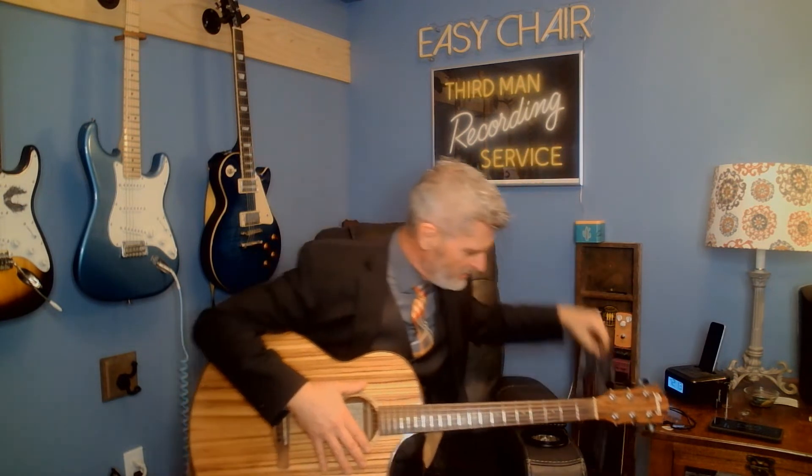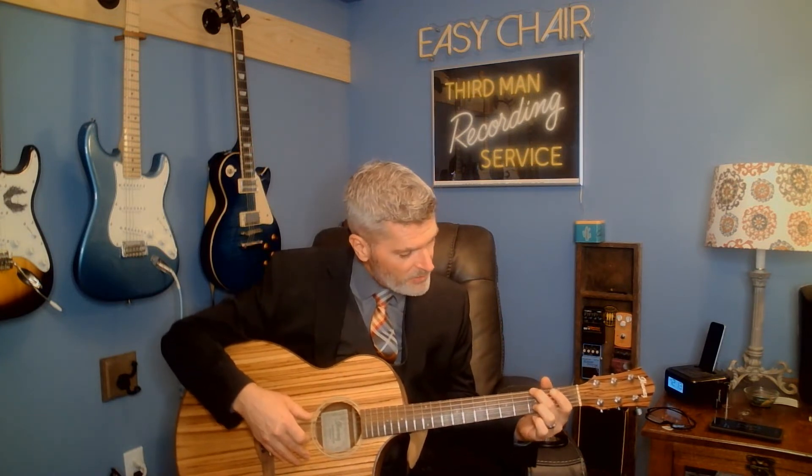We're going to be friends by the White Stripes, off of their third album White Blood Cells. My son just bought me White Blood Cells on vinyl, so now I have that to add to my collection, and in recognition of that I want to do this song. First time I heard this song was at the beginning of Napoleon Dynamite, maybe you too. So here we go.